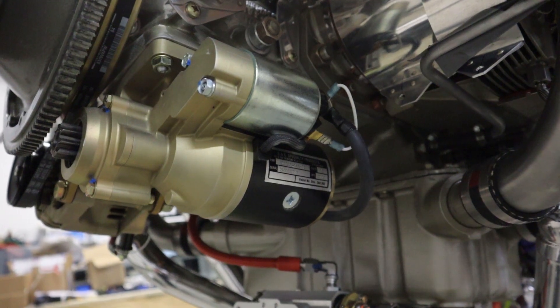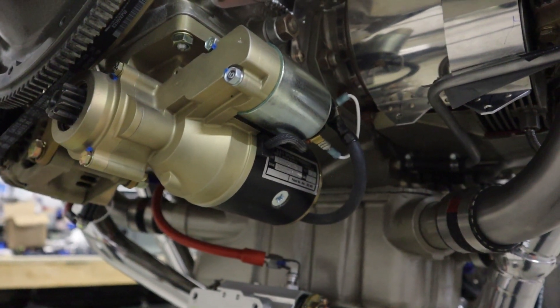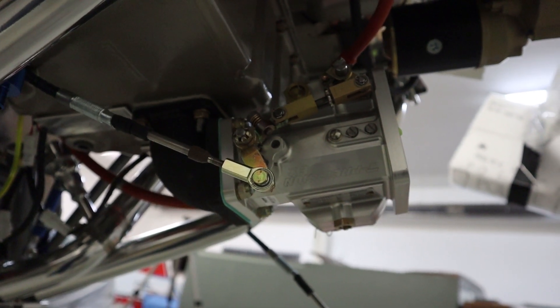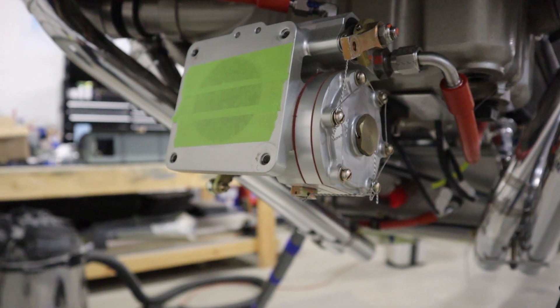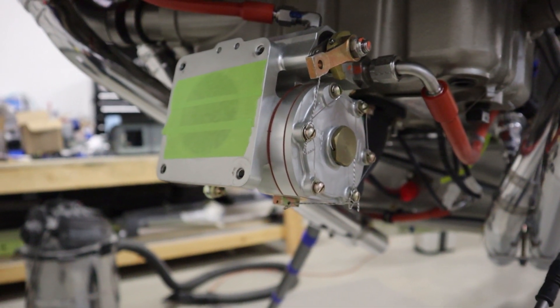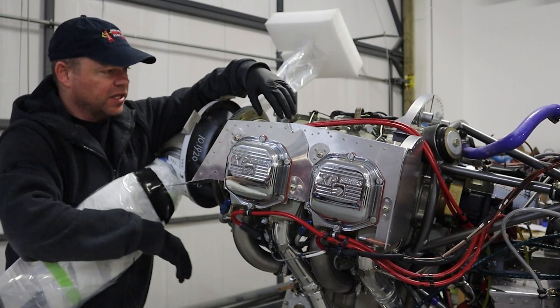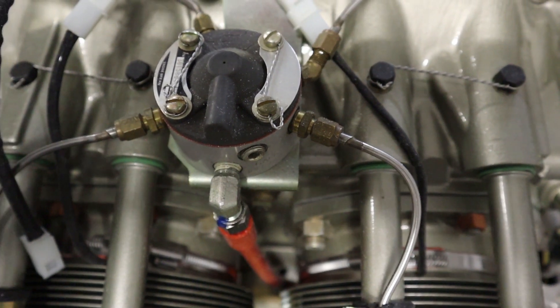It'll typically come with a starter because they'll use that on the test stand or dyno stand. It will also come with the fuel system — whether that's a carburetor or fuel injection, it will likely come with that as well. There might be some variation in how you mount it, but this one's fuel injected so it has the fuel injector on the bottom and the spider fuel injector on top.